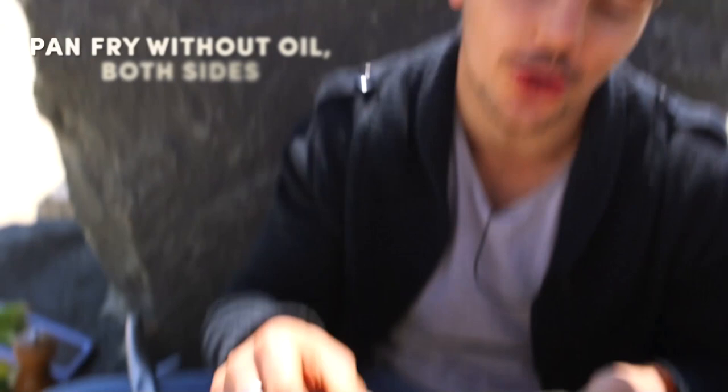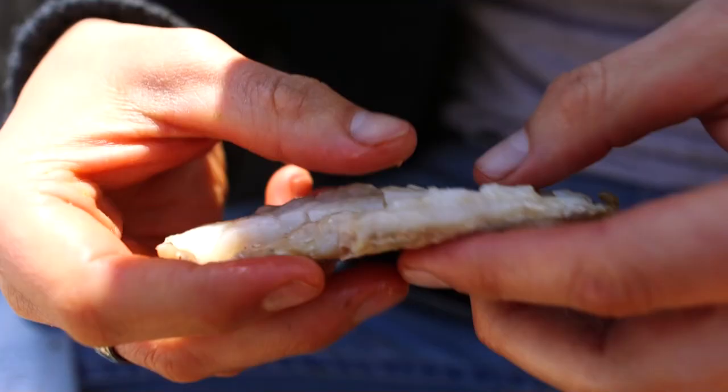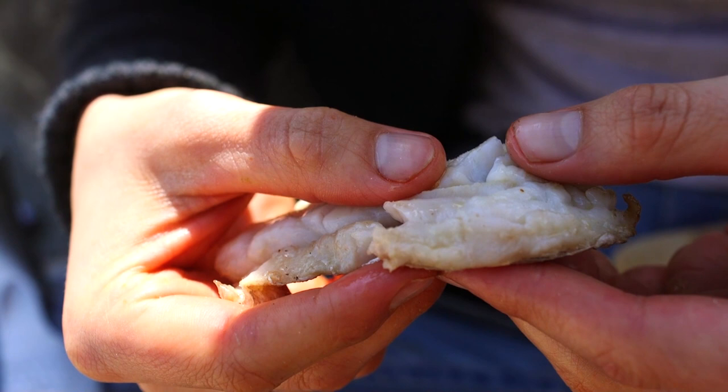You can pick up gluten-free corn masa tortillas from your local supermarket. I'm adding them to the pan with no oil — just dry heat to give them a bit of warmth. When it comes to our fish, this is what you're looking for: it can beautifully flake apart. See that? It's not overcooked, still with that beautiful natural oil coming out of it.